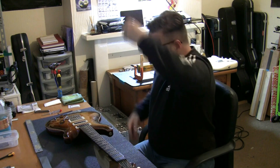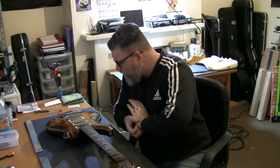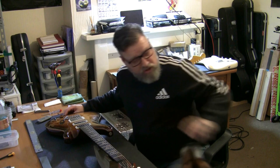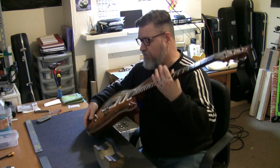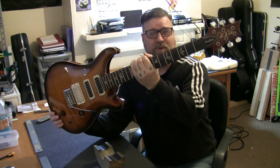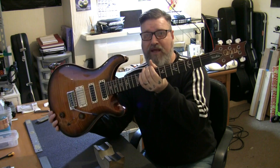Very quick video before we lose the light and I have to move over to my nighttime bench behind me which has got the better spotlight. I just want to introduce this beautiful guitar — it's the next project on the bench. This is a PRS, it's a USA, it's a studio, and looking at those inlays it's probably a deluxe.